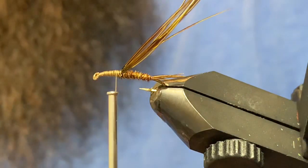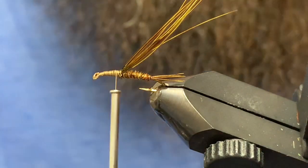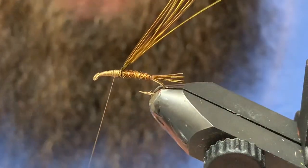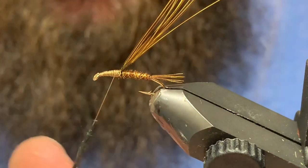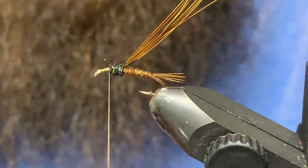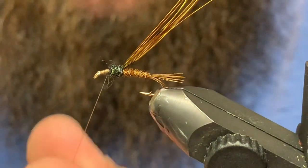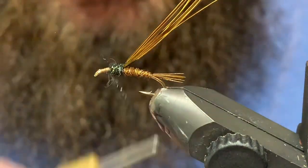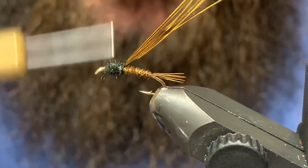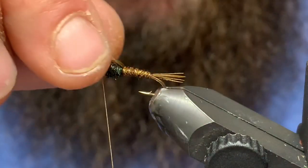Now I've got a little bit of peacock dub. We'll take this peacock dub and build a little bit of a thorax. A traditional pattern would use peacock herl and pheasant tail for the legs, but rather than deal with tying in the legs, I've had quite good success using this peacock dubbing and then just picking it out once the fly is done — it's a nice buggy dubbing, as you'll see.